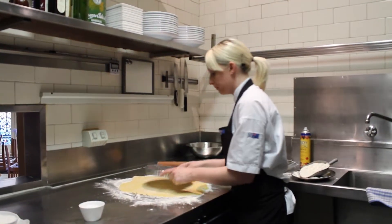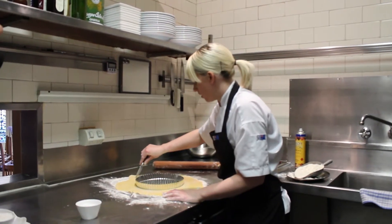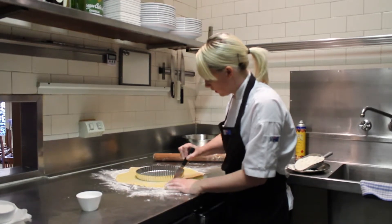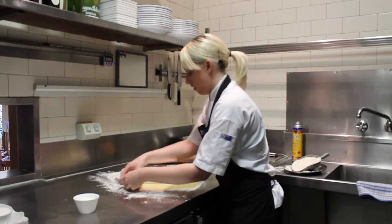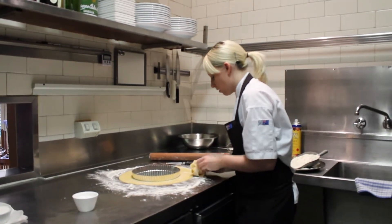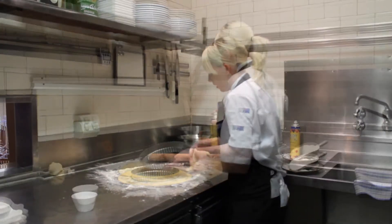Get your tin. Pop it on top — you just want to give it a good cut, about five centimetres diameter around the tin. Remove the excess, but keep that, because you can use it later if your tart cracks. Spray the tin.